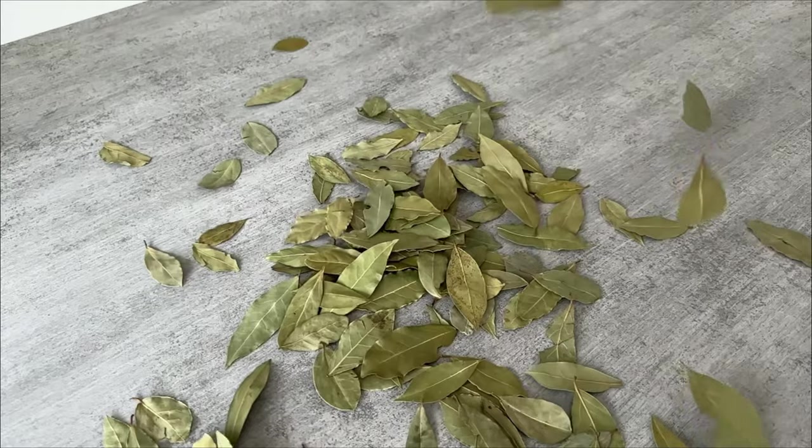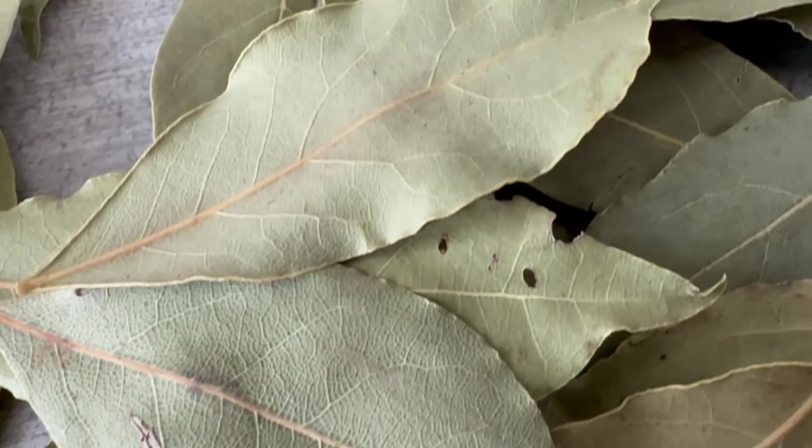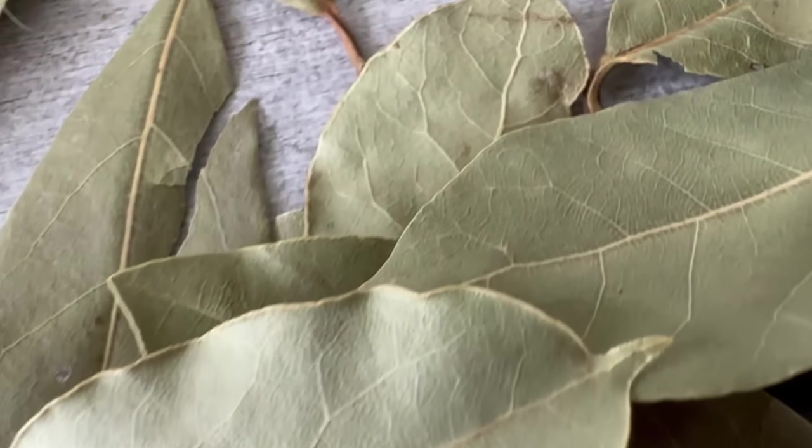You need a leaf like this. It is important that it is dried. I will explain in more detail what kind of leaf it is in a moment.